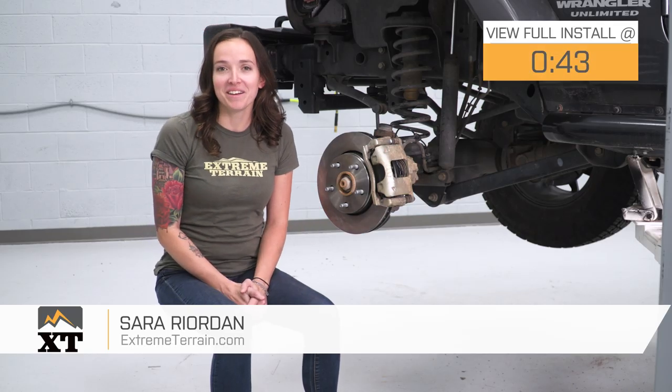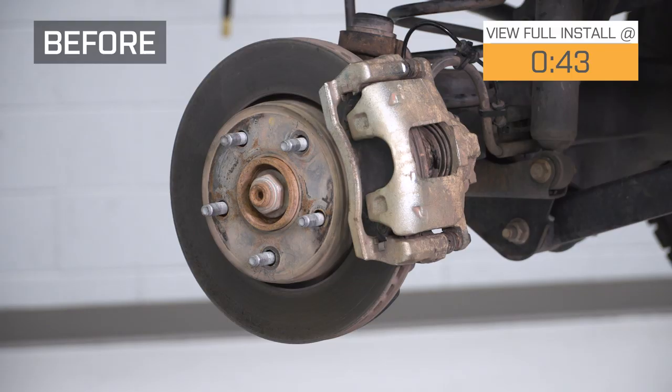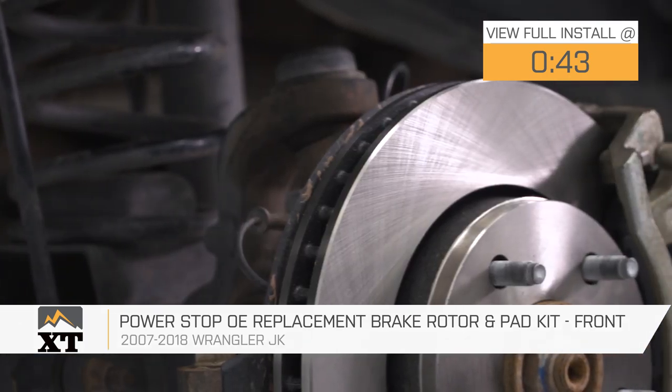Hey guys, it's Sarah from extremeterrain.com, and today we have a review and install of the PowerStop OE Brake Pad and Rotor Kit for the front, fitting your 07 through 18 Jeep Wrangler JK.